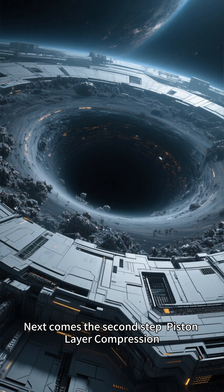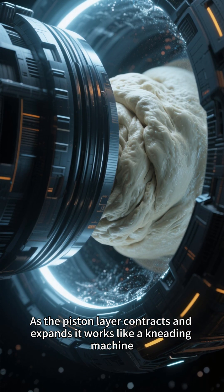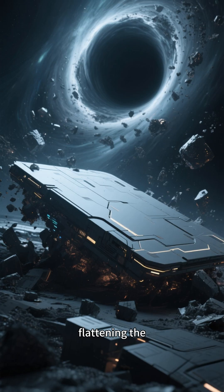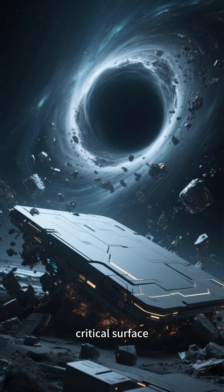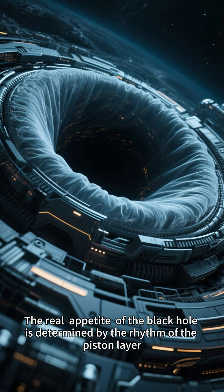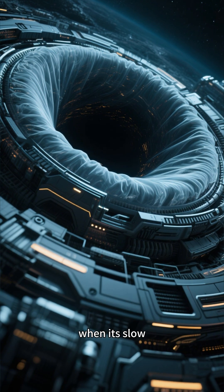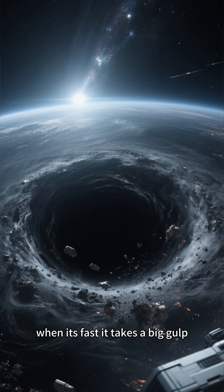Next comes the second step: piston layer compression. As the piston layer contracts and expands, it works like a kneading machine, flattening the material so it doesn't fall in all at once nor get stuck at the outer critical surface. The real appetite of the black hole is determined by the rhythm of the piston layer — when it's slow, the black hole swallows slowly; when it's fast, it takes a big gulp.